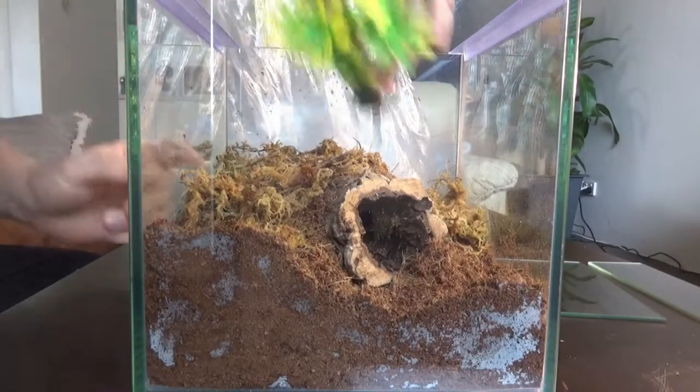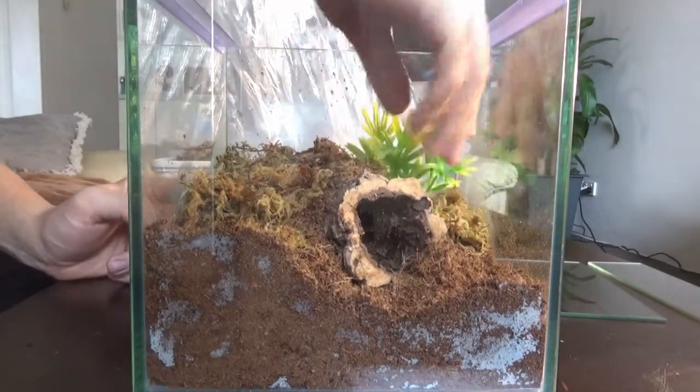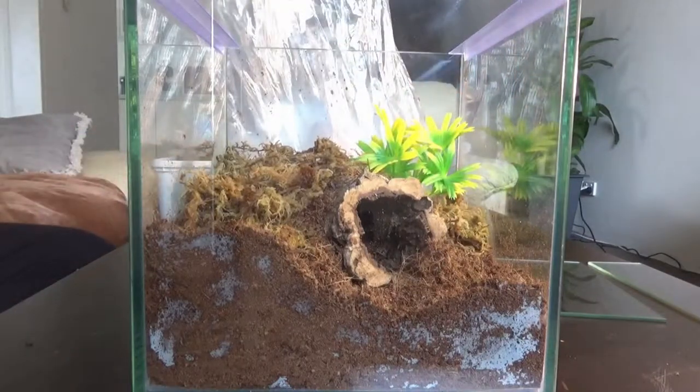Lastly I'll add my little plant, just because a bit of greenery is always nice. Okay, that's pretty much it — the only thing left to do is add the spider.